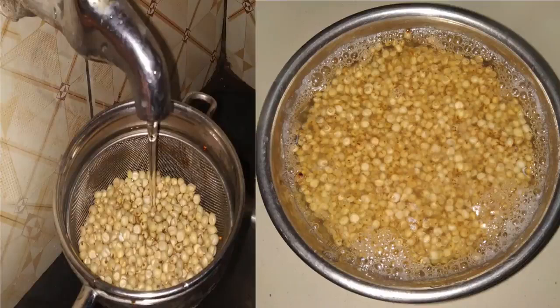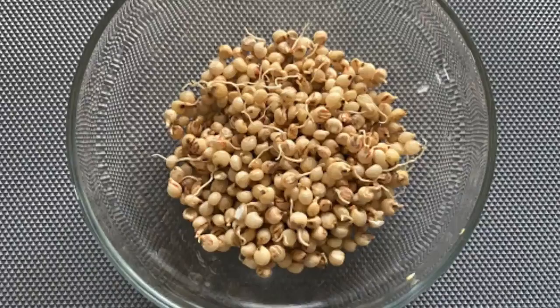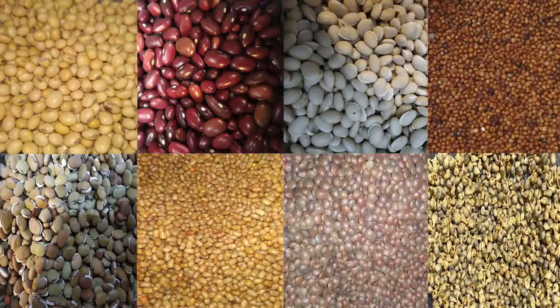I will first explain the procedure for malting. Wash and soak sorghum in water for eight to nine hours. Then put it in a strainer and rinse it thoroughly with water. Let all the water drain out and then tie it in a clean cotton cloth. Keep it aside until it sprouts. This entire procedure is called sprouting. Note that different ingredients take different time to sprout.